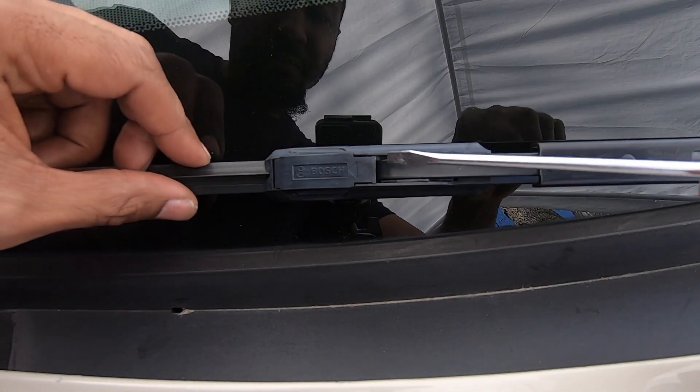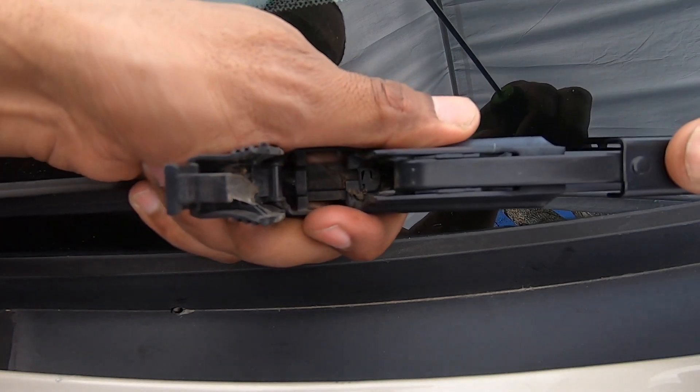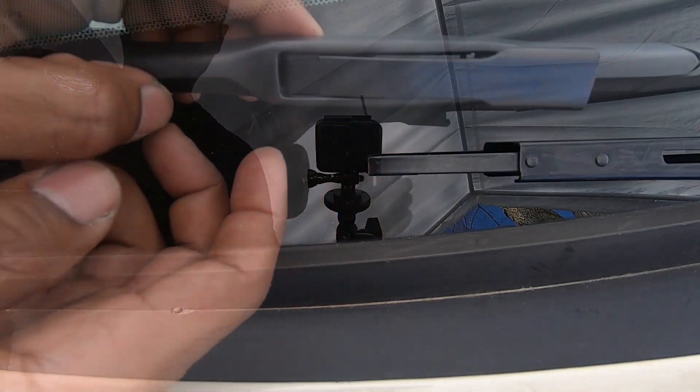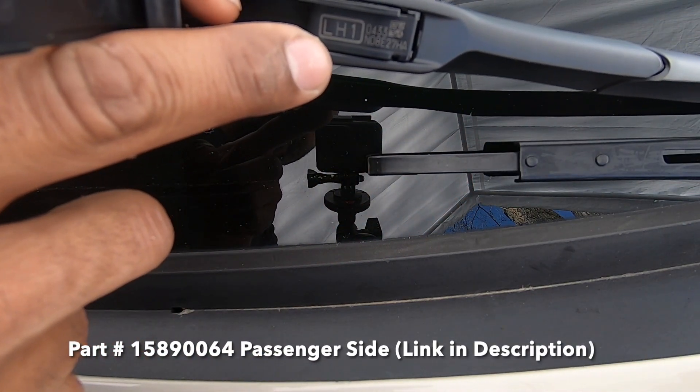Just use a flathead screwdriver to pry up on the clip. Once you get it released, just slide the blade towards the driver's side and it'll come right out. Here's the factory blade right here — on the inside it actually says LH1.